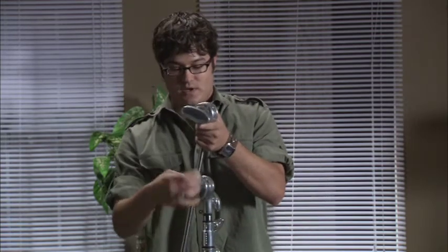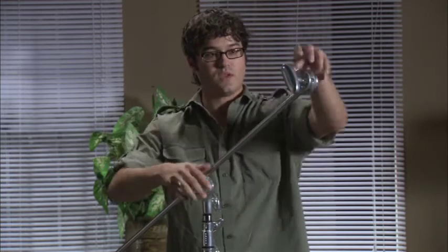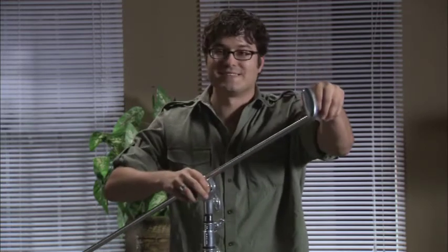When setting up a C-stand, you will always follow the right-hand rule. That means you are going to keep the knuckles of the gobo head and arm on the right side, so that when you put an object — whether it be a flag or a light — it will tighten upon itself. When you arm it out, the weight presses down and is constantly keeping itself tight.